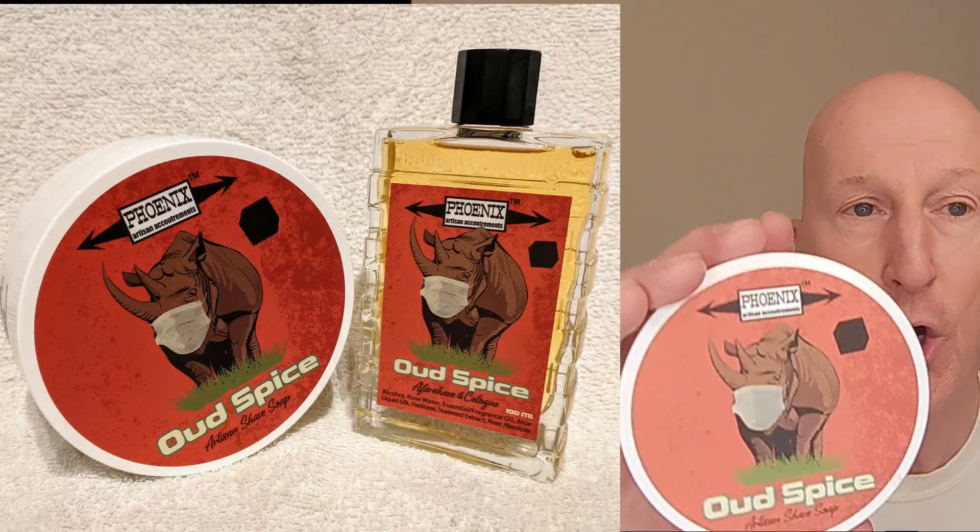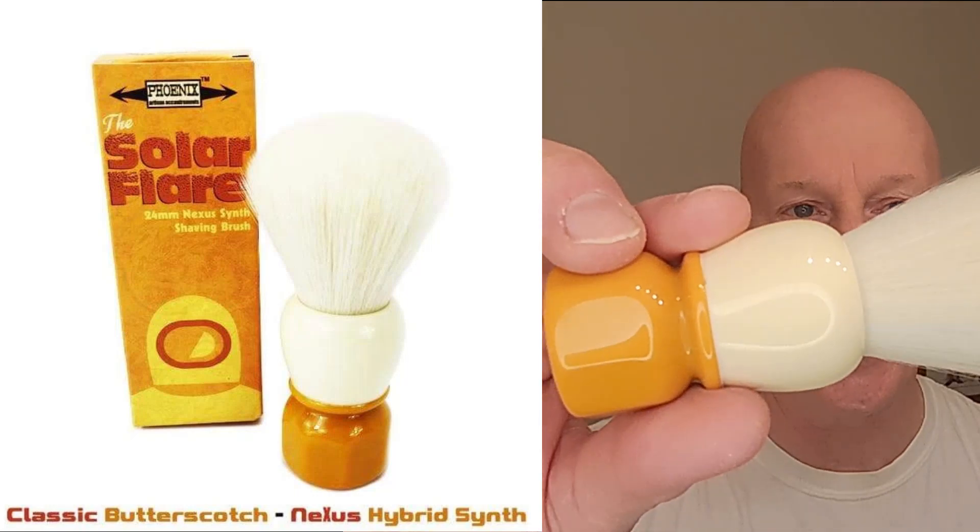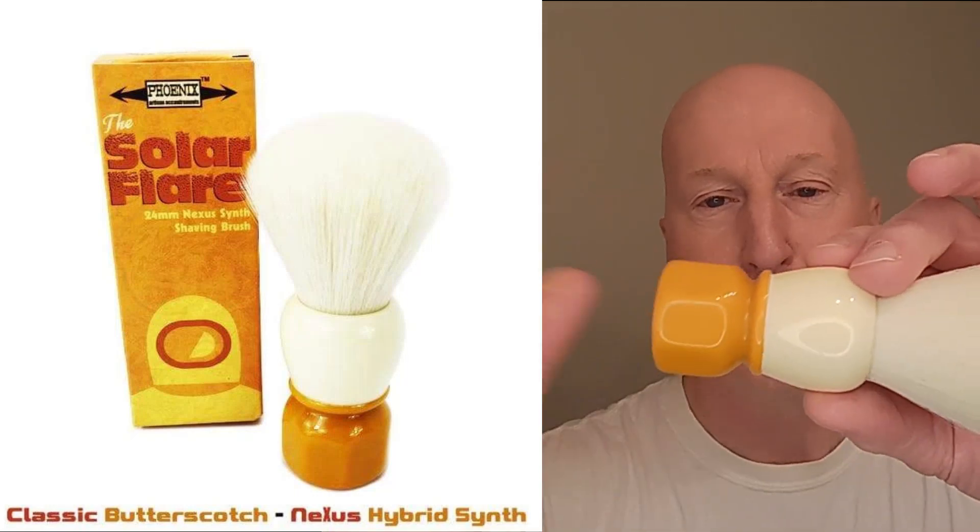I'm also going to use Oud Spice from Phoenix Shaving. I've got some hot water in the puck right now — Formula CK6, wonderful stuff. I'm going to use my Solar Flare shaving brush with the butterscotch handle. Got some warm water here — I'm going to let that soak a little bit. I'm going to finish it off with Oud Spice aftershaving cologne. I don't have any of the star jelly in that scent, but I'm going to use Astro Traveler because it has a warm spice scent as well.